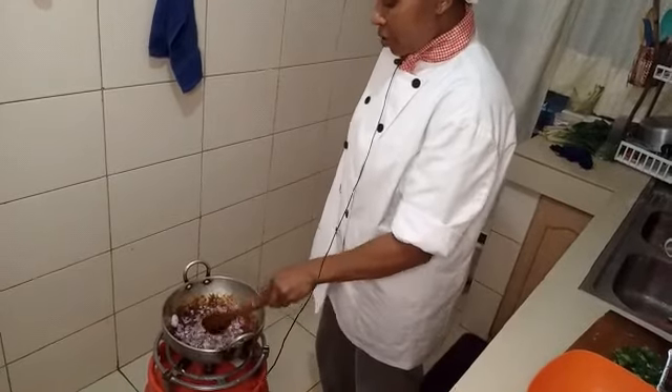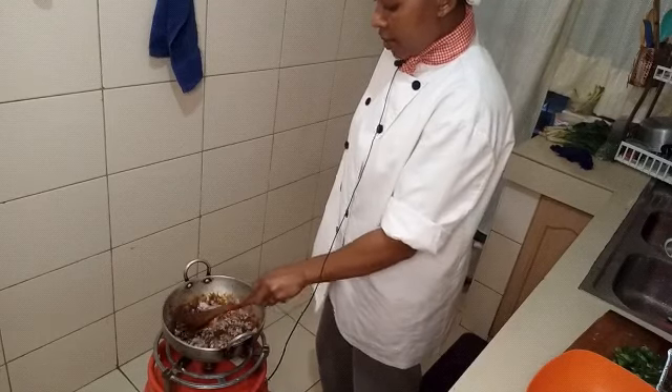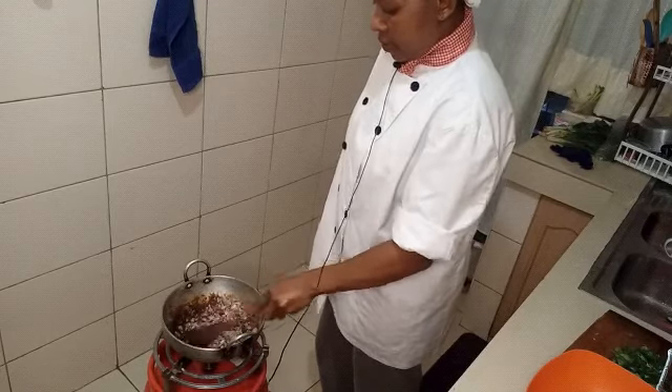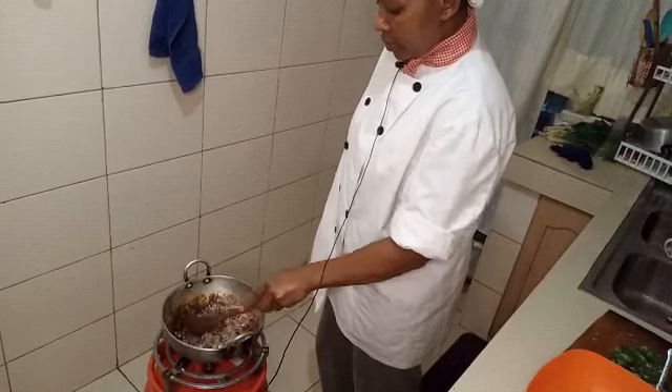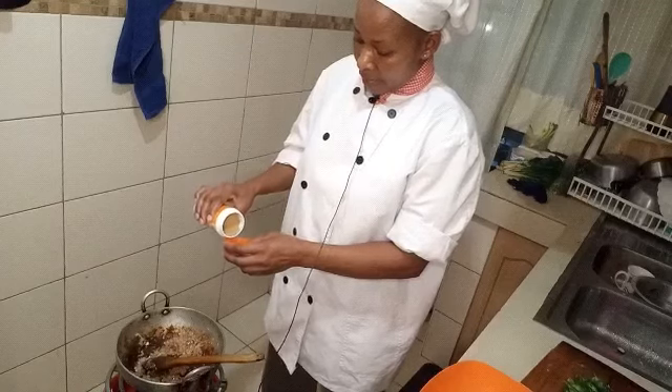Now I am making the sauce. I am browning the onion first — follow every step to get the best result. Then adding my spices.